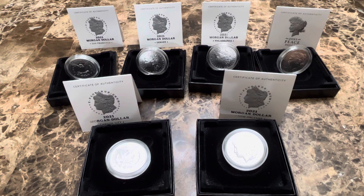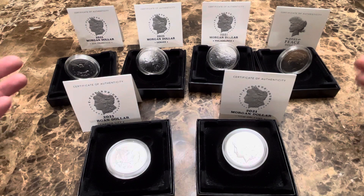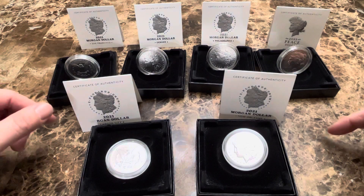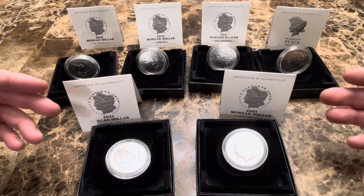What's up YouTube, Spokane Silver Stacker here. In front of me I have each Morgan dollar from the 2021 series plus the Peace dollar. I originally said I was going to do an unboxing video, however my boxes were starting to pile up and I needed to open them — I really didn't have time to shoot a video, so instead I thought I'd do this video and just kind of show each one.